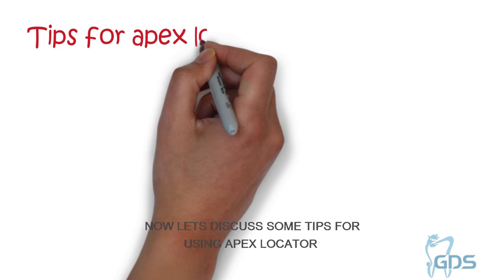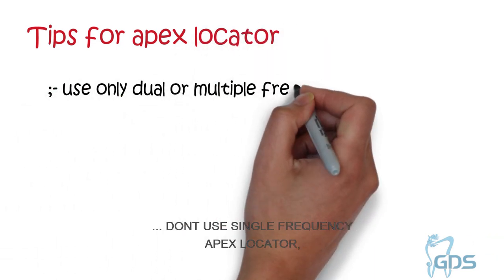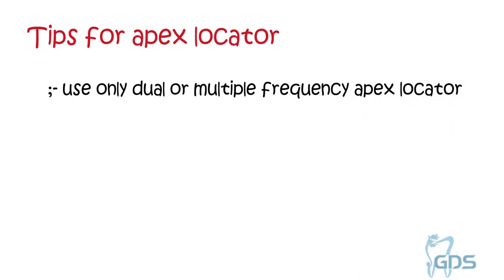Now let's discuss some tips for using the Apex Locator. Do not use a single frequency Apex Locator. Use only dual or multiple frequency devices.